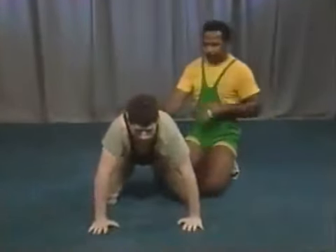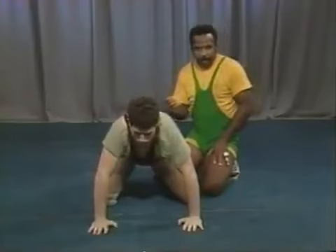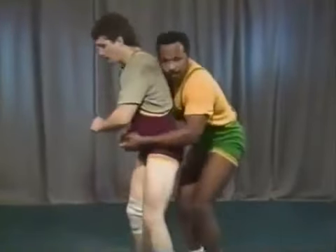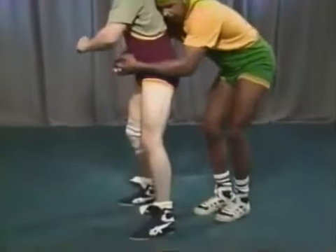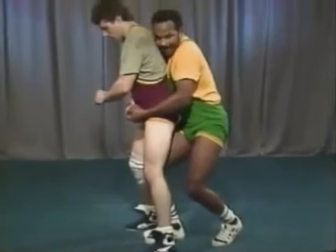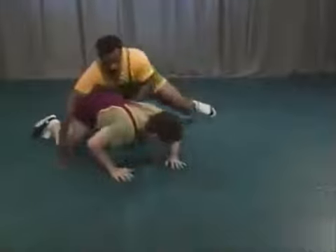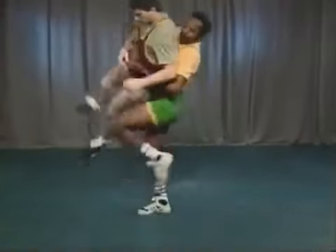The next technique is lifting. When the bottom man comes to his feet and we get control of his hips and lock our hands, we have to be able to lift him up off his feet and take him back down to the mat. Here's a nice little technique in drill form: from here, take your inside leg and step it right between his legs. From here, practice lifting — as you lift him, coordinate taking his inside leg out with your outside leg. Step in, lift, and down to the mat.